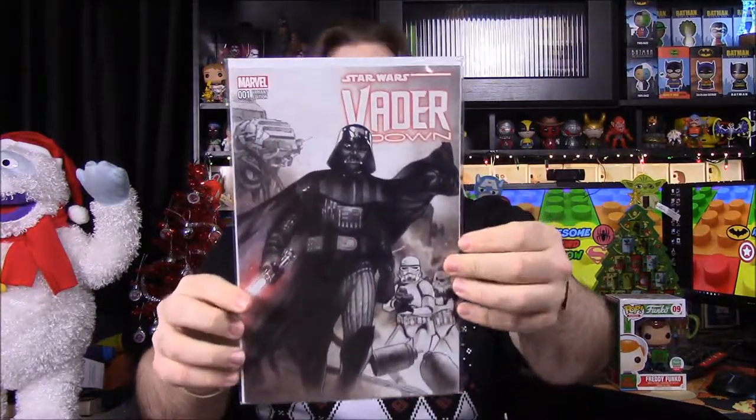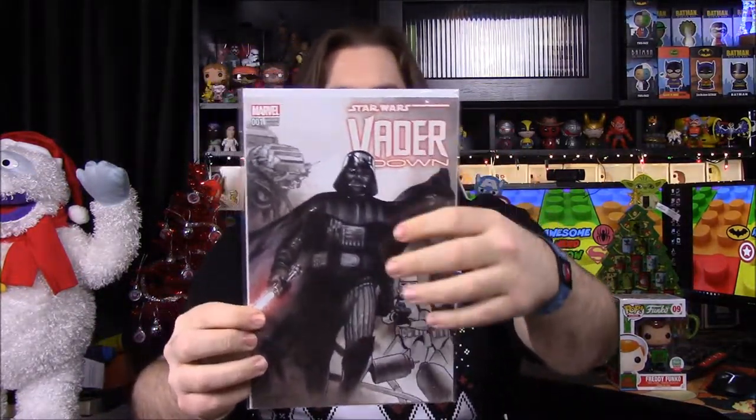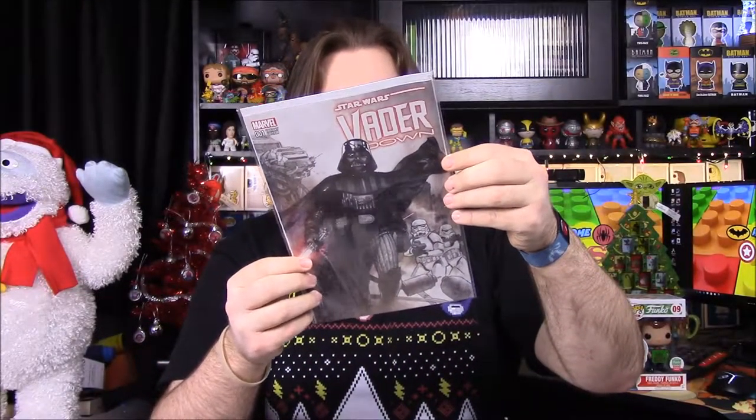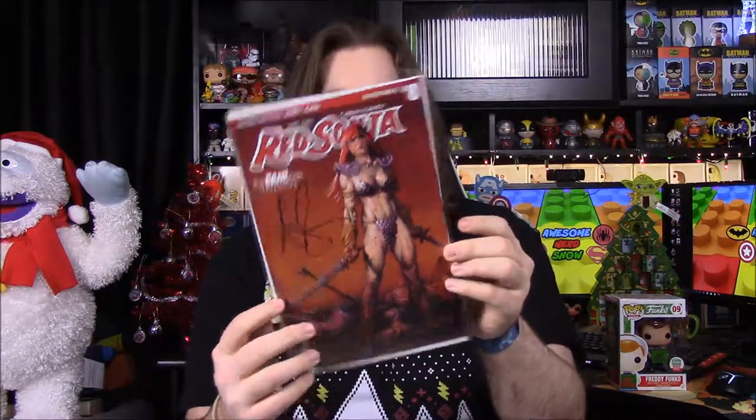Next up we have a certificate of authenticity for a Darth Vader number one, which we got in another box. I don't know if it had the exact same art on it, but it was this exact issue. It says it's Dynamic Forces. That's probably the third copy of this comic I have now, because I got it originally, so that is cool.